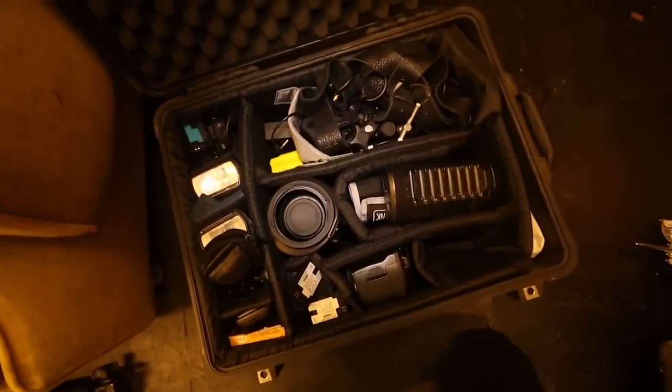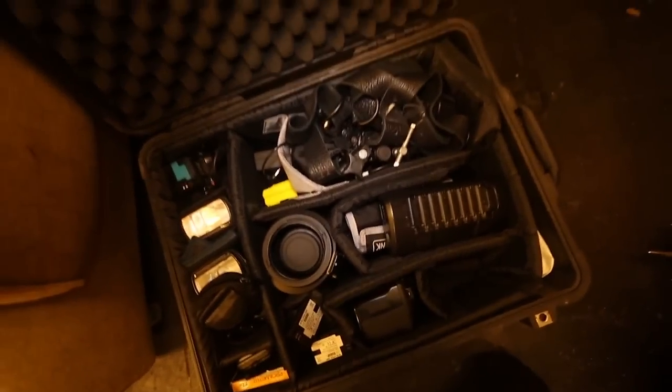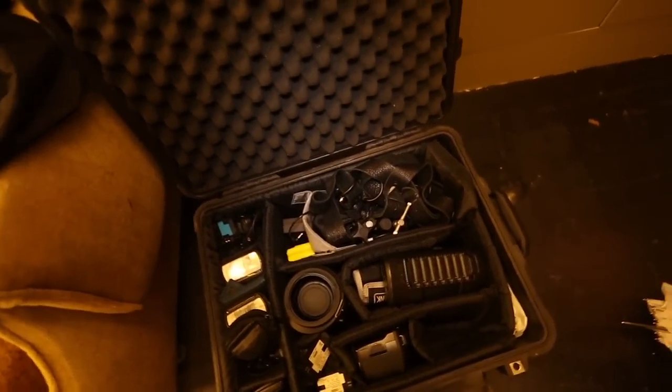This is what it looks like fully packed, with the exception of the camera I'm holding in my hands. This is everything I have. Some lenses are hiding underneath all this junk, but I'll show you it one by one here real quick.